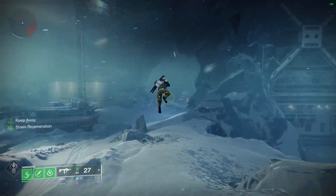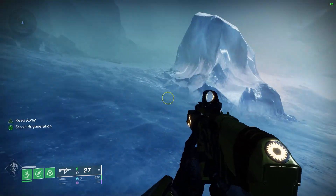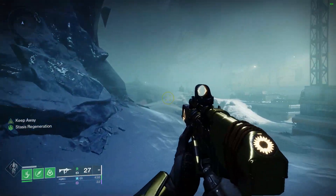Welcome to another macro video. This time we are doing Strand Skate. Please be aware that the macro only functions on slopes and stairs — it will not function on flat surfaces.